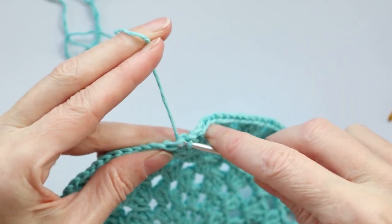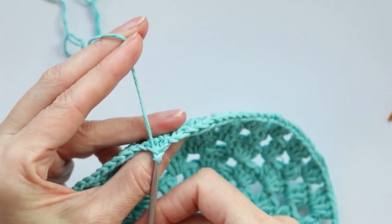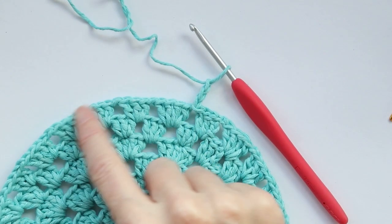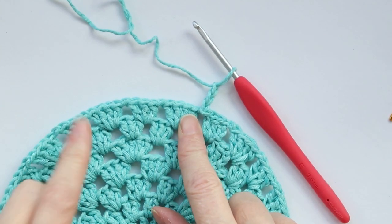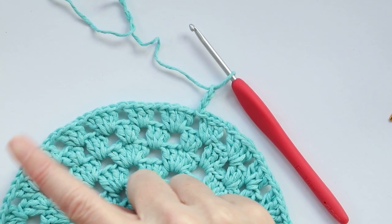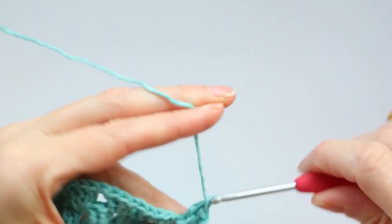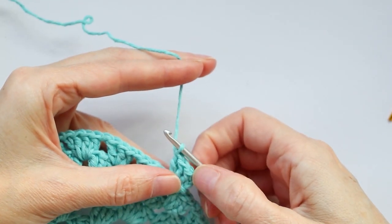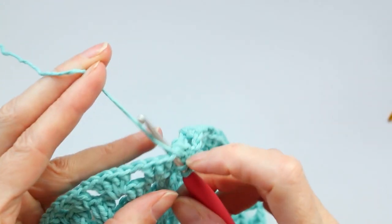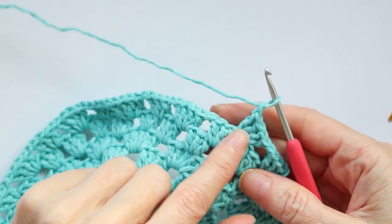Remember to do your chain one and slip stitch to join — top of the chain three, two loops of that stitch on your hook, bring it through. Slip stitch over to the next space — one, two, and three then into the space. Chain three — one, two, three. For this round we're doing four double crochets into each space. From the last round we alternated four, three, four, three — this round we increase by doing four, four, four, four all the way around. Three double crochets into the first space because your chain three counts as the first, then chain one and four double crochets into each space going around.